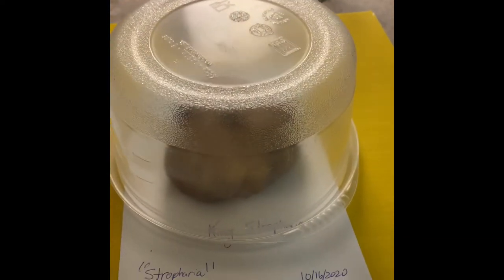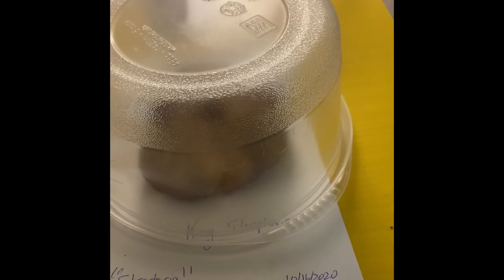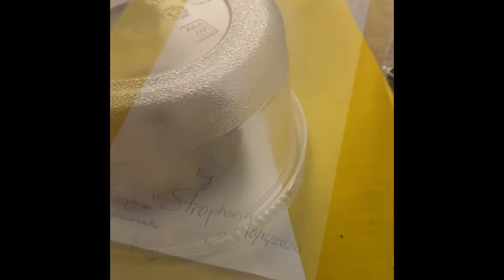Now we do the next one? Yeah. Now we wait about — I would say, I normally do 24 hours, but I've seen it work in 10 to 12 hours. But now we're going to do this one.